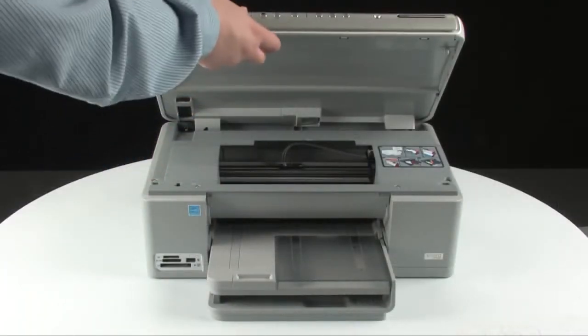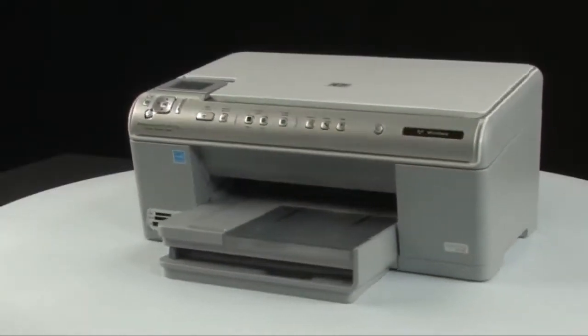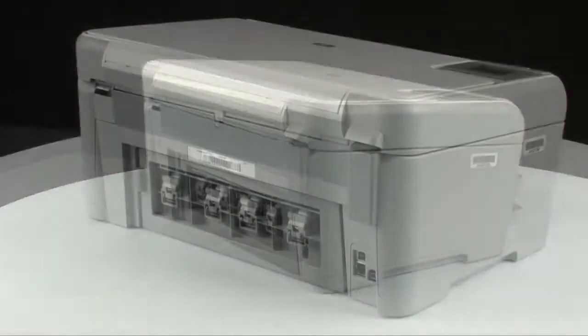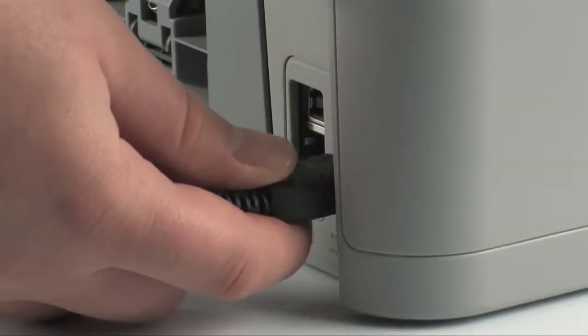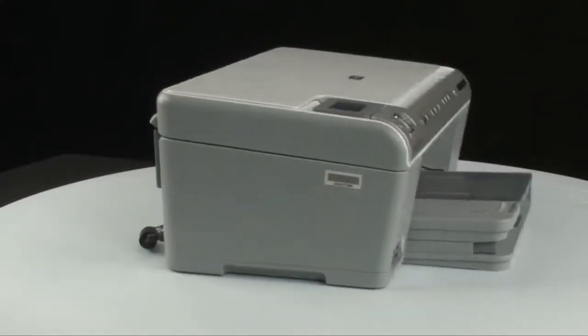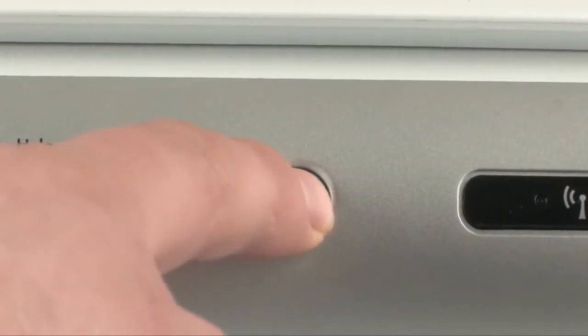Use a flashlight to make sure you have removed all the small pieces of paper from inside the printer. When you have removed the paper, close the top cover and go to the back of the printer. Plug the power cord back in, then go to the front of the printer and press the power button to turn the printer back on.